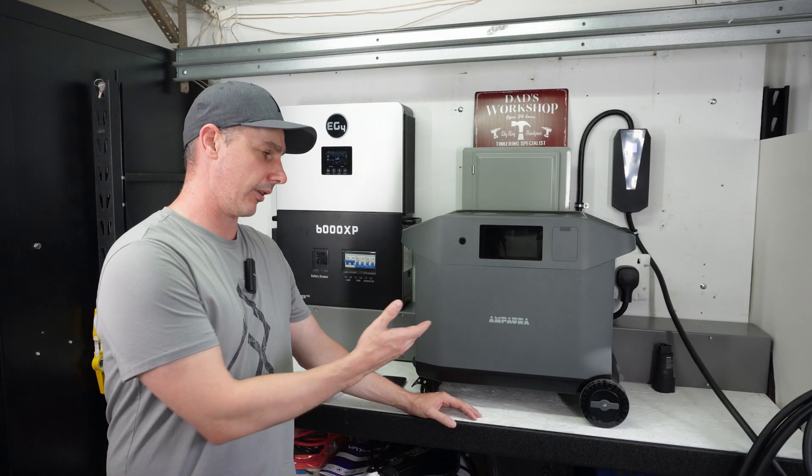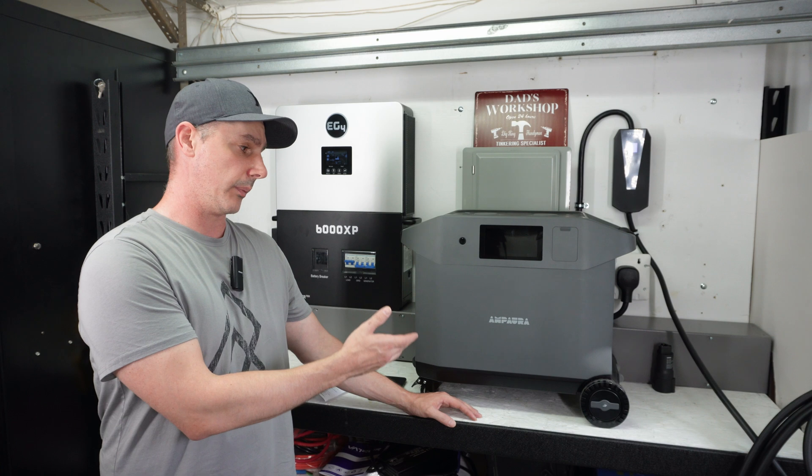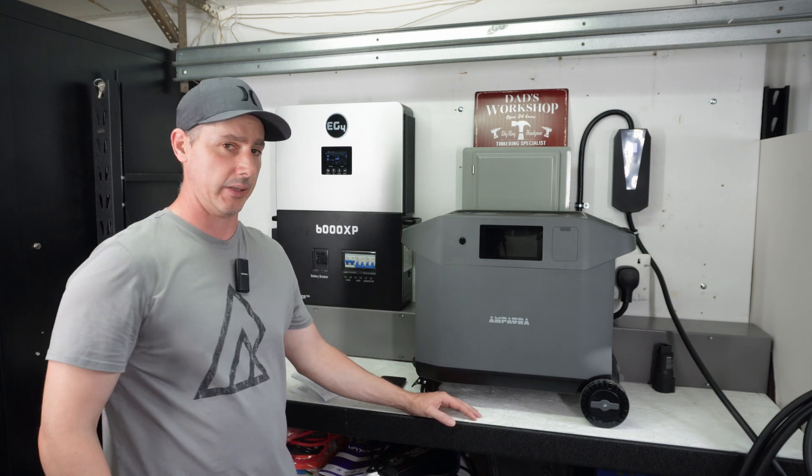Hey guys, welcome to the video. Today we're going to look at the Ampura Puria 3. This is a new company to the market, so let's take a look and see if they're any good.